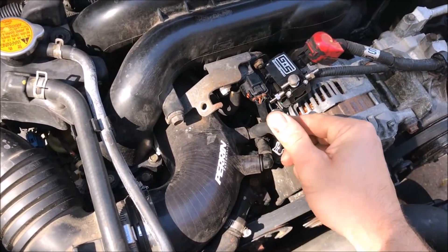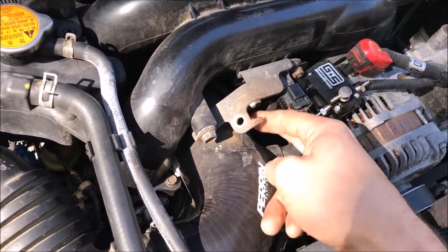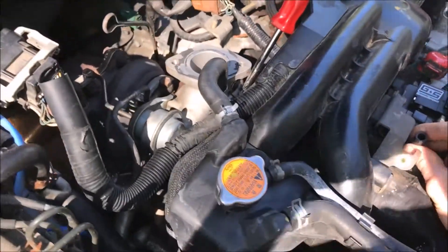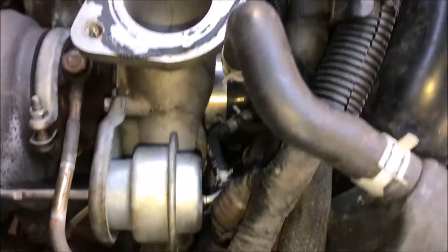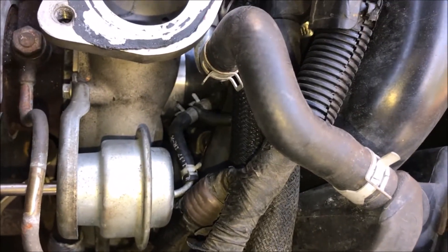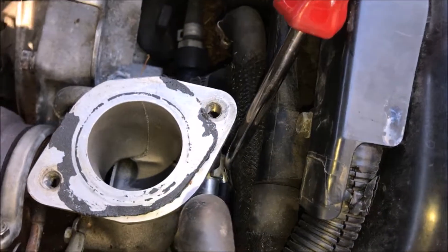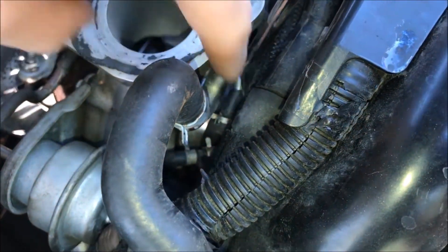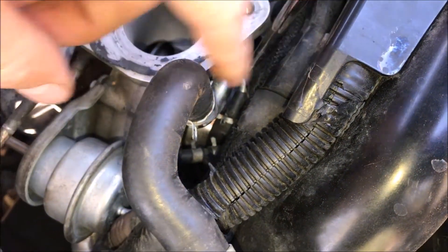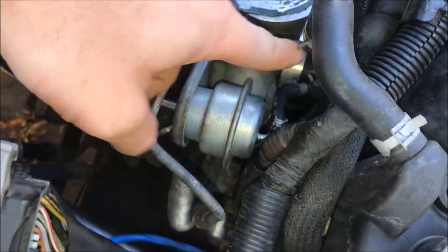Here's one of the factory vacuum lines that goes to the factory boost controller. The other one is back here, and if you pull on it you can see it moving under the intake manifold — it actually goes over here. It tees off and goes to the wastegate and then over to the little nipple on the turbo compressor housing. Kind of a pain to get at. So we've got to take those pinch clamps off and remove all this hose.